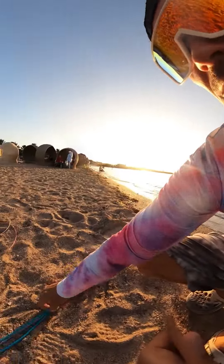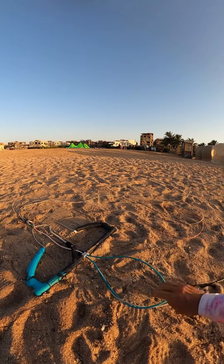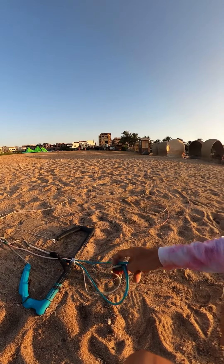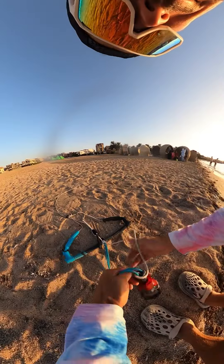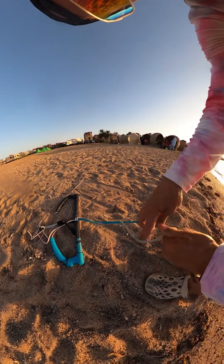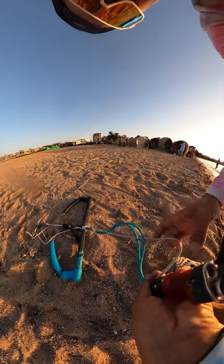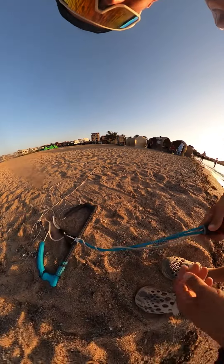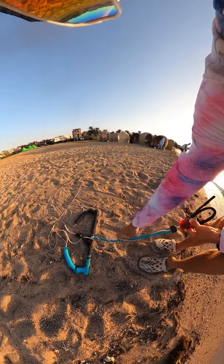You can just play with your line — especially on no wind days. Just twist it one way between the lines, then untwist it the opposite way, and twist it one more time. Now it's completely twisted — you can see the safety line goes around the depower line several times.